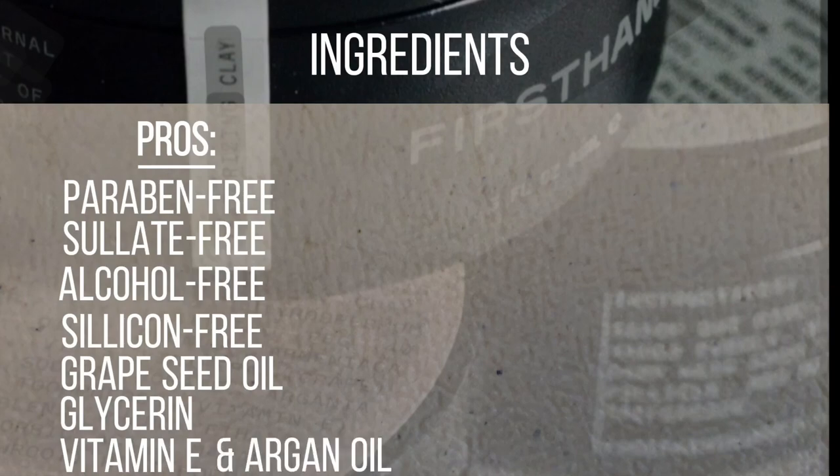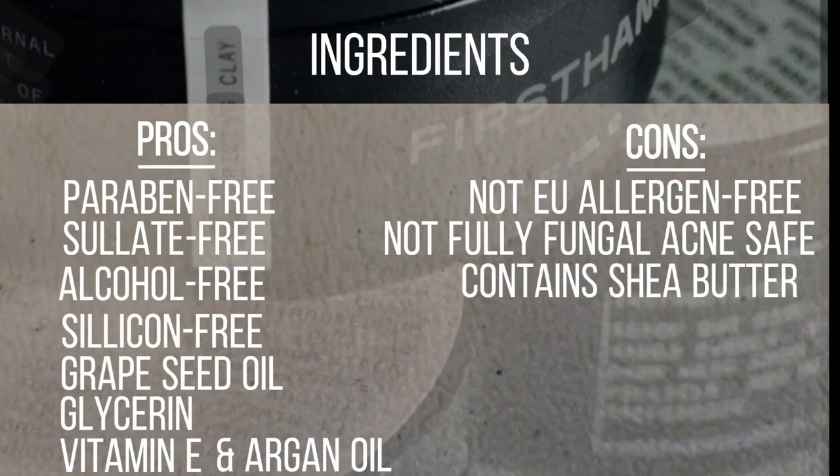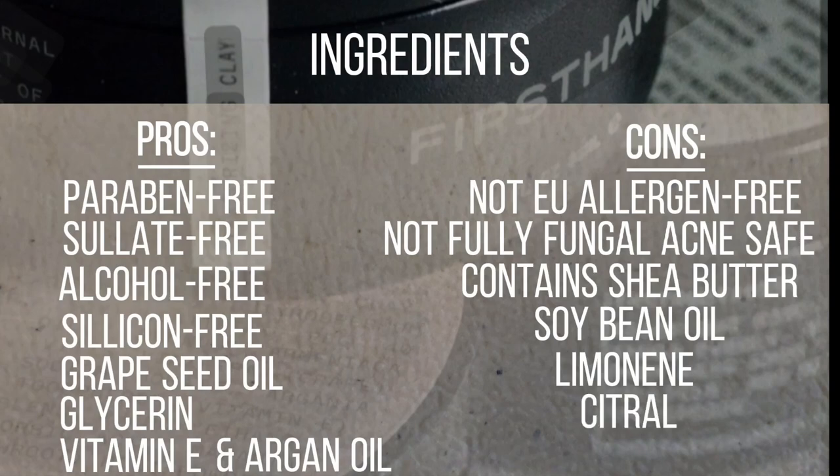Argan oil is also a very good moisturizer for your hair. On the flip side, this product is not EU allergen-free and it's not fungal acne safe. It contains shea butter and soybean oil that is probably going to block some of your hair pores, which is pretty bad for oily skin. Also, it contains limonene, citral, and linalool, so just pay attention to such ingredients to check whether you are allergic to them.